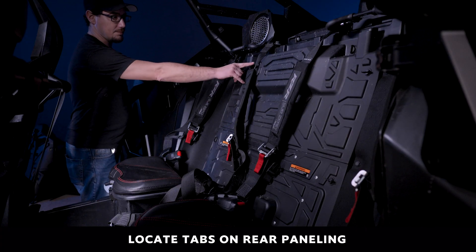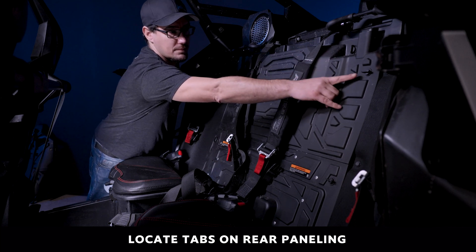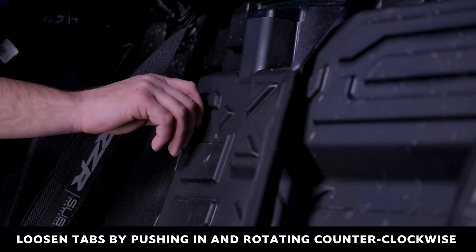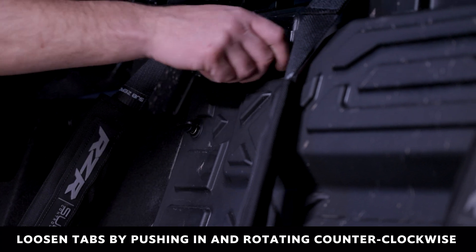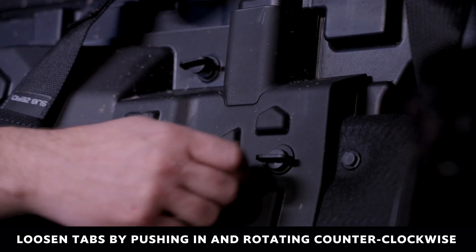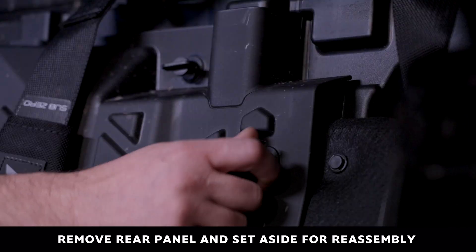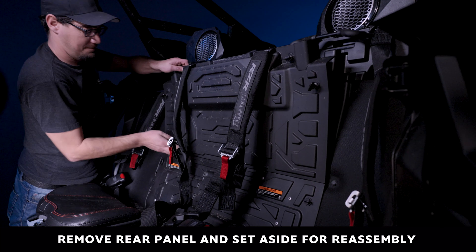Locate the four tabs on the back panel of the RZR. Loosen the tabs by pushing in and rotating counterclockwise. Remove the back seat paneling by pulling up on the upper left and right of the panel.